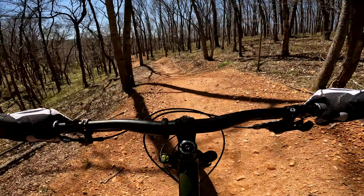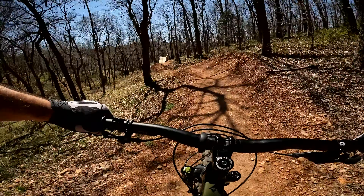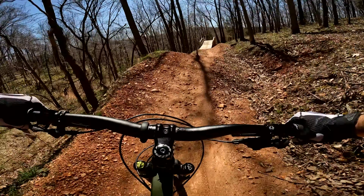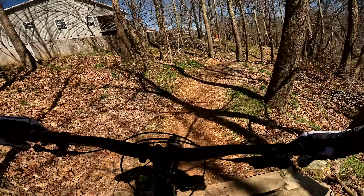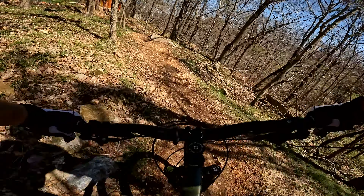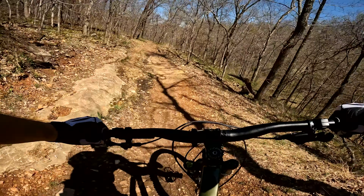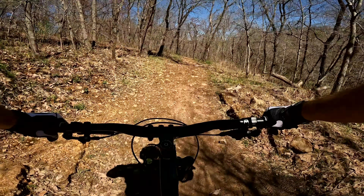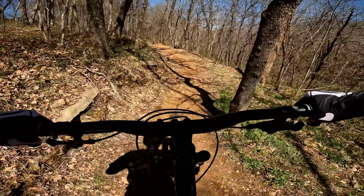Having come from a bike that I believe was more descent-optimized, I feel that the Fezzari Abajo Peak moves a step back in descent ability in exchange for climbing ability. If you're looking for a solid, no-compromise trail bike with a focus that's 50-50 between climbing and descending, I think the Abajo Peak could be your solution. With its lifetime frame warranty and a $2,400 price tag, you'll be hard-pressed to find a better bike.